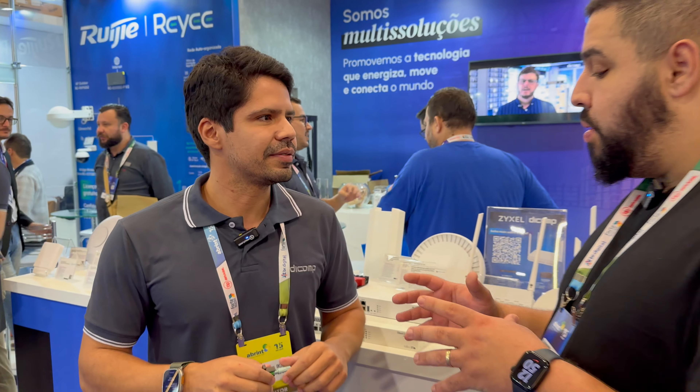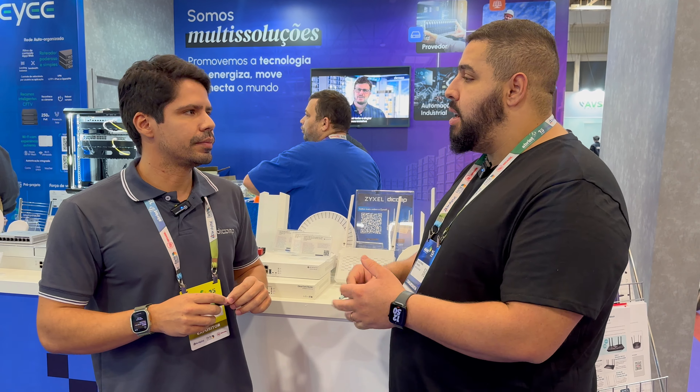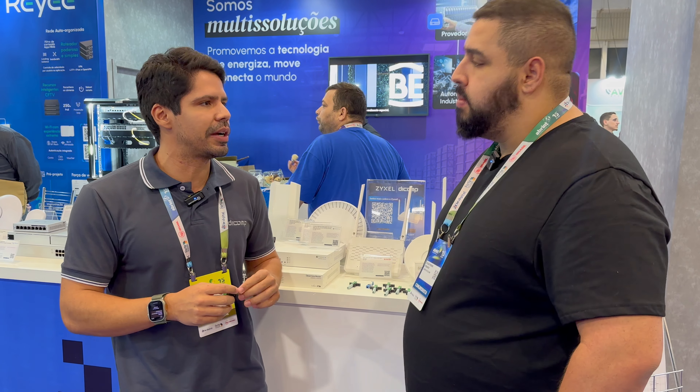Isso ajuda muito o instalador. Esse conector tem o de rosca e o de clique — dois opções. É curioso que esse conector já tem mais de oito anos de história de mercado. E nesses oito anos sempre foi nessa característica de porcelana, equipamento resistente. O plástico também é um ponto importante, porque às vezes pode ressecar, então tem que manter uma qualidade do plástico muito boa.